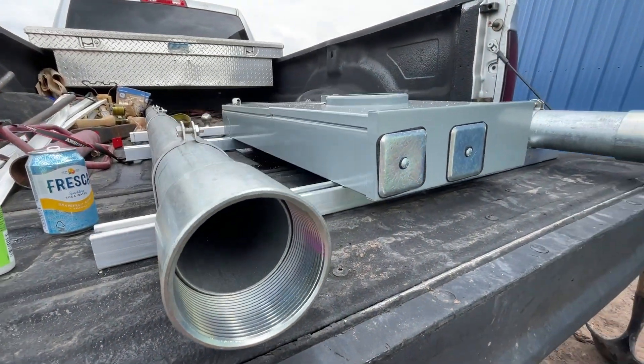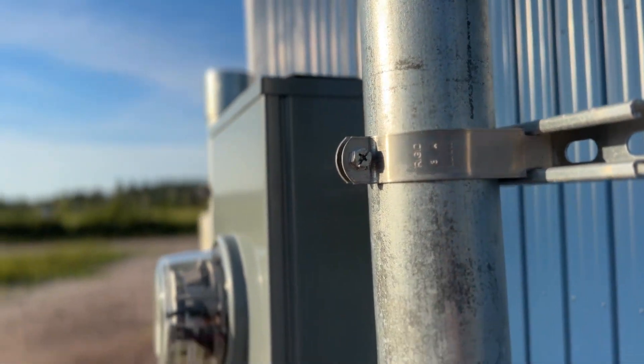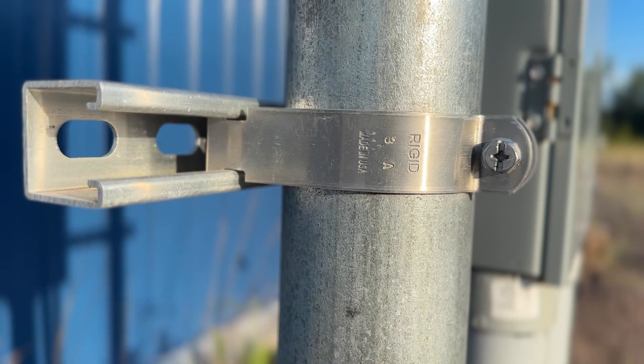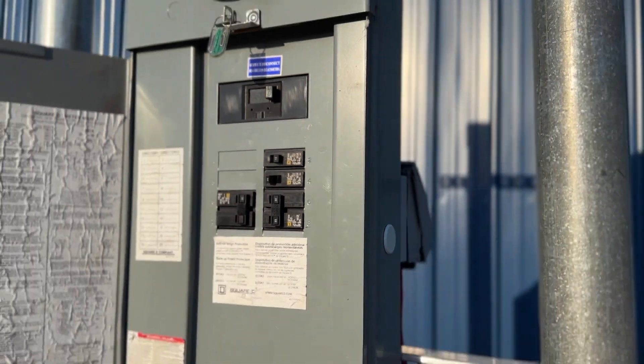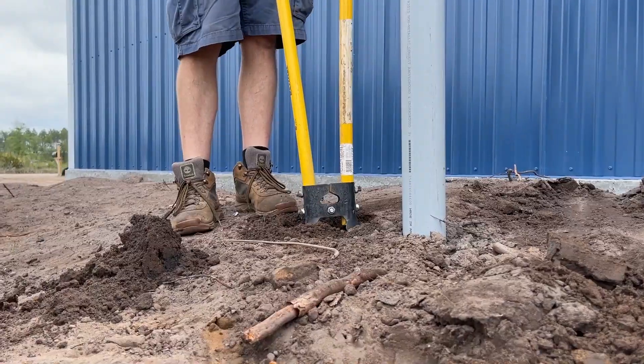My husband went to the local electrical supply store and got heavy duty conduit for the poles and strutting straps to create the pedestal. He also had to get bolts and nuts to mount the panel to the pedestal. Once we had it assembled, we measured four to five feet off the barndominium and dug the holes for the pedestal.